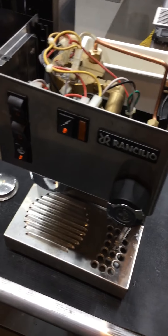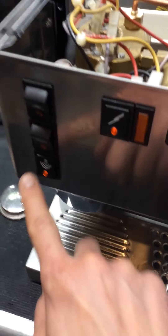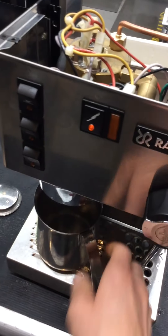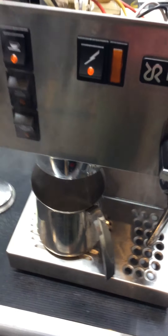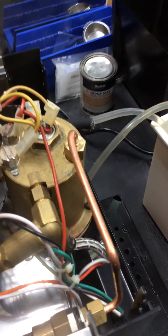So the way to prevent this is to steam your milk first, then you turn the steam off, then you take a pitcher like this and you cool the boiler. Now you're pumping — by running this button — water from the tank into the boiler and filling it.